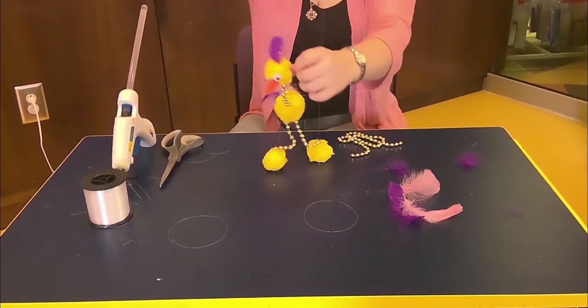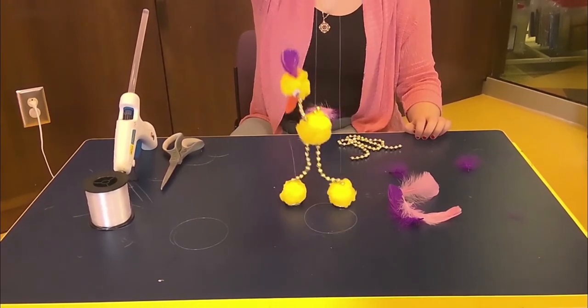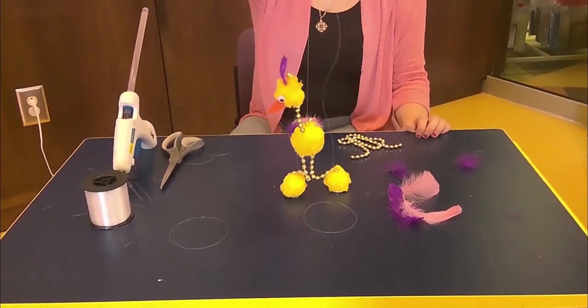And there we have it — there's our little puppet. It took a little bit but it's always fun to make him walk. Thank you for joining me in my virtual building club.